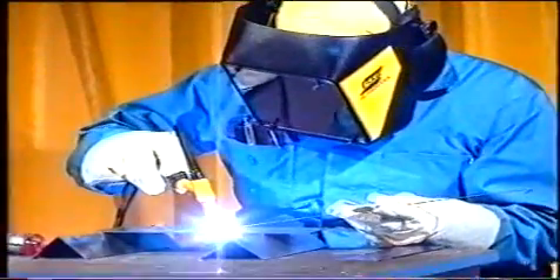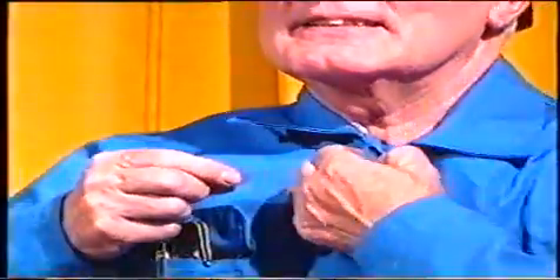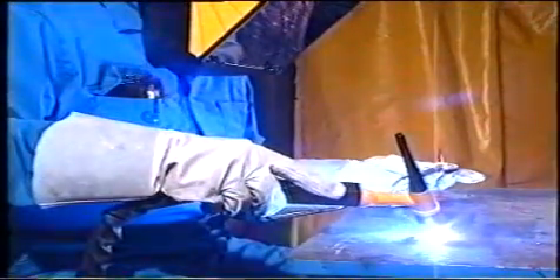All svetsning medför risker. Det går att skydda sig effektivt och det är mycket viktigt att vi gör det. Vi får inte exponera huden för den starka UV-strålningen. Vi ska använda en ordentlig svetsoverall som inte släpper igenom någon UV-strålning, knäppt ända upp i halsen. Vi ska använda handskar med en ordentlig krage som skyddar handlederna för ljuset.